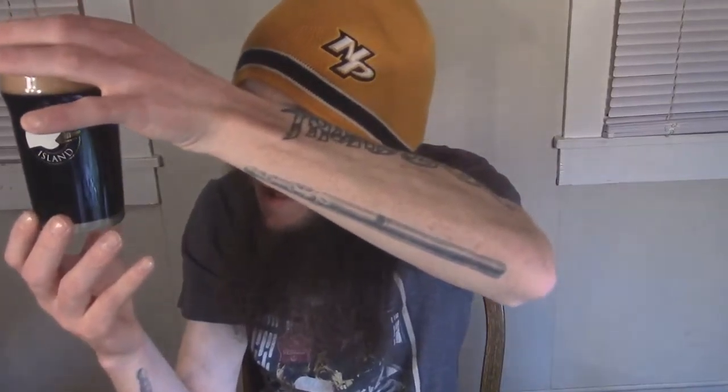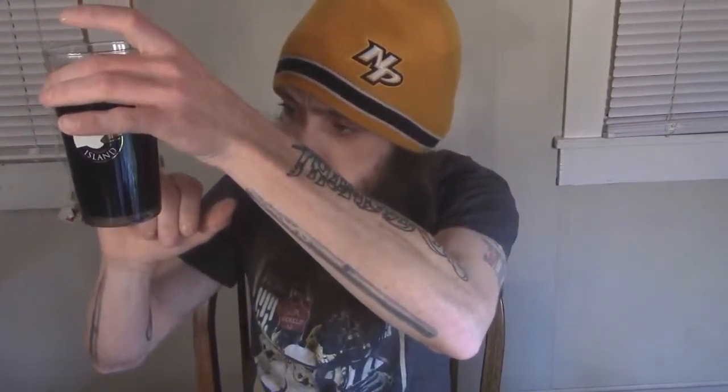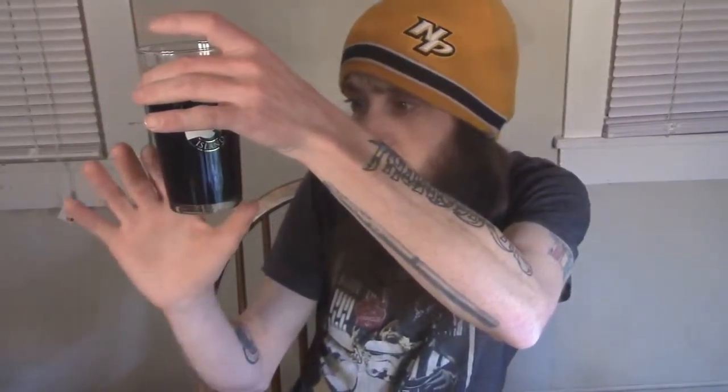Let me see if I can get closer to the light - still nothing, I cannot see through that at all. It doesn't appear to be pitch black though; you can slightly see hints of light here and there on the sides and on the bottom, which means to me it's more of a really super dark brown rather than true black.